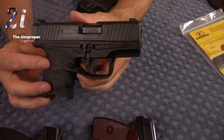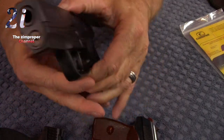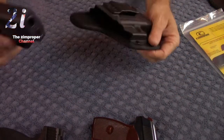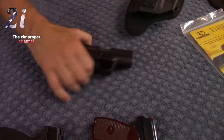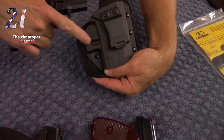How about the Walther PPS M2? One of the best single-stack handguns available today — beautiful, sexy, it's a Walther. It gets held pretty well if it's in the right place, but one good shake and out it comes. The trigger guard of the Walther PPS M2 interacts well with the divot.